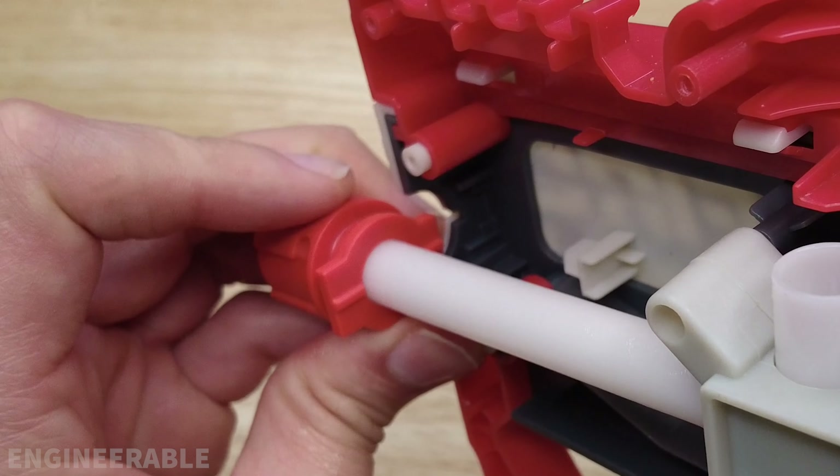Before we go too far and reassemble everything, let's test to see if the gearbox still works after those changes. I'm going to slide the battery in and pull the trigger. It's a good thing I did the test — the cylinder popped out and came off the spring, so everything is moving back and forth together but not working. Air is not coming out the end. If it's not working when you're doing your tests, it's probably because the cylinder tappet spring is not hooked up to the cylinder.